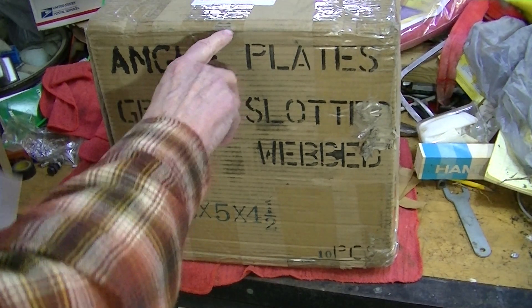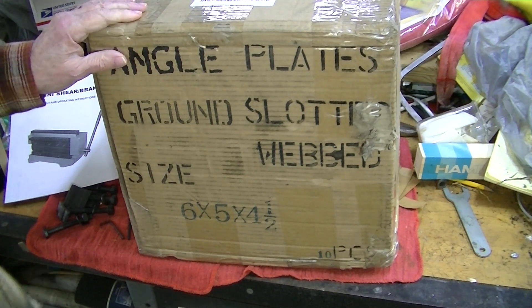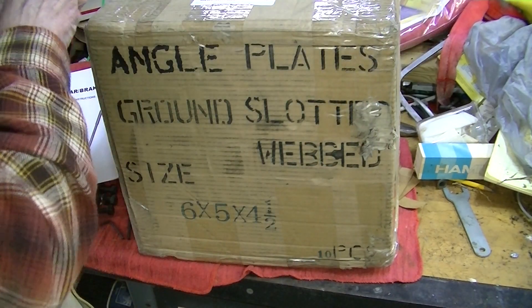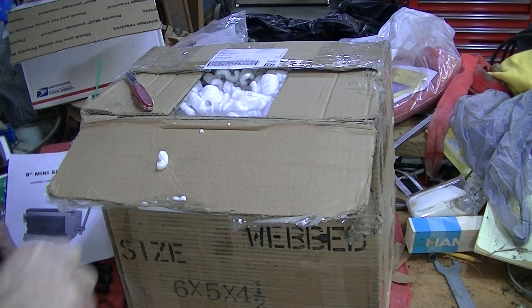I hope this is it. Now this is marked angle plates, slotted — ten pieces. I hope that's wrong. And once again we're presented with a box full of peanuts.